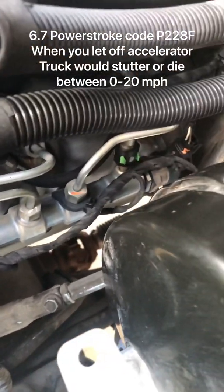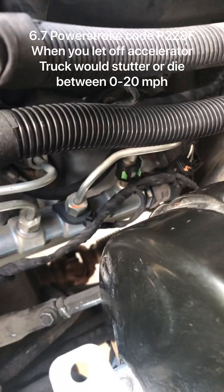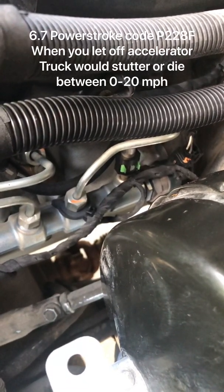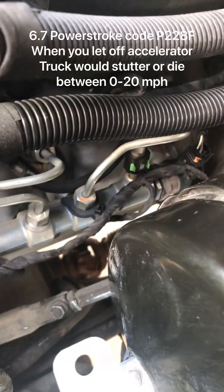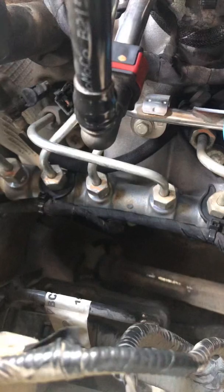All right guys, today I'm working on my 2011 6.7 liter Power Stroke and I got a code P228F, so I'm gonna change out the fuel rail on it. There's not a video on YouTube so I figured I'd put one up.